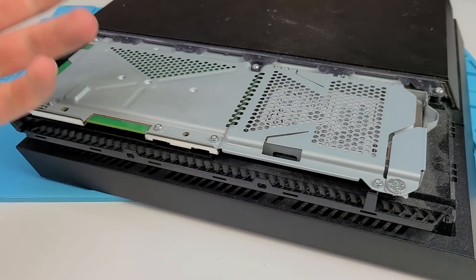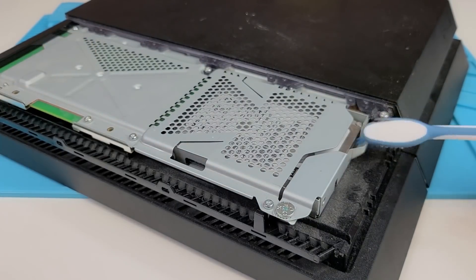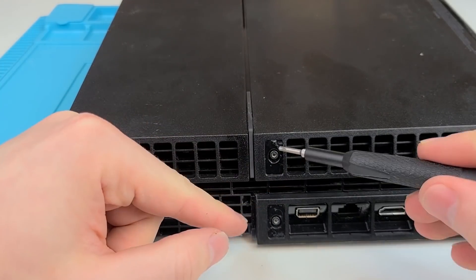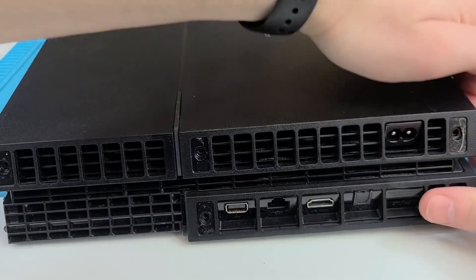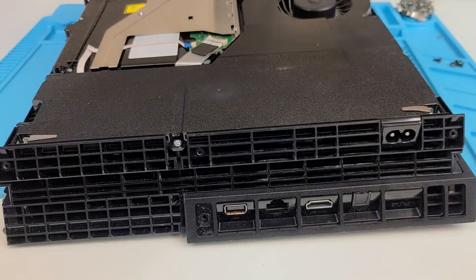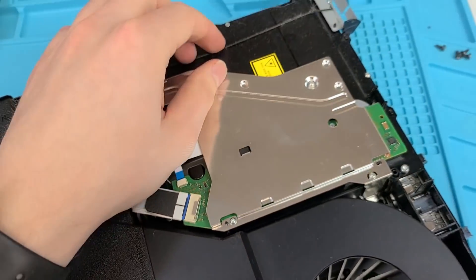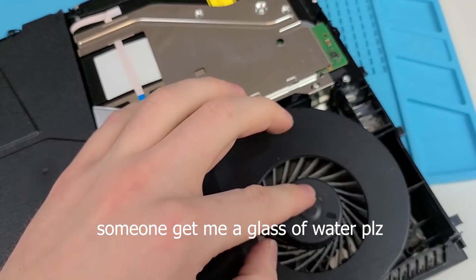So this is my PS4 and it was basically serving me as an air filter. You can see all the nice little dust that comes up. It does a good job as an air filter but it does affect the performance, so we're going to clean it up. I've already opened it up before but usually there'd be like little plastic things.